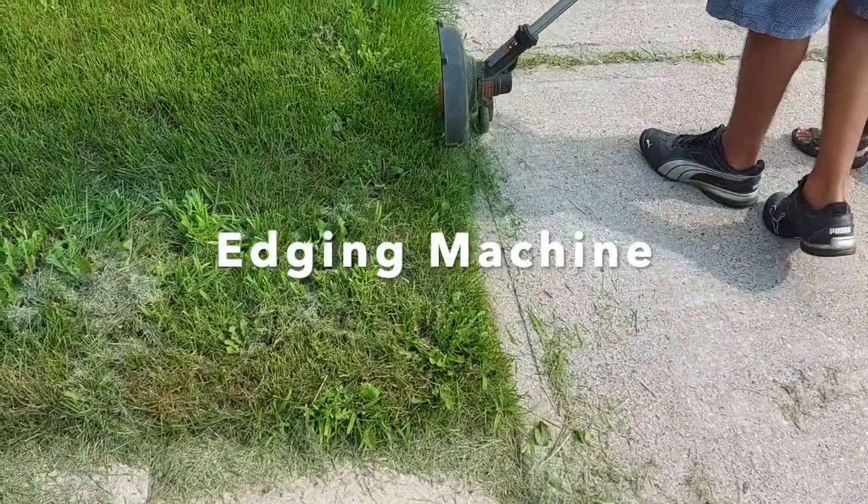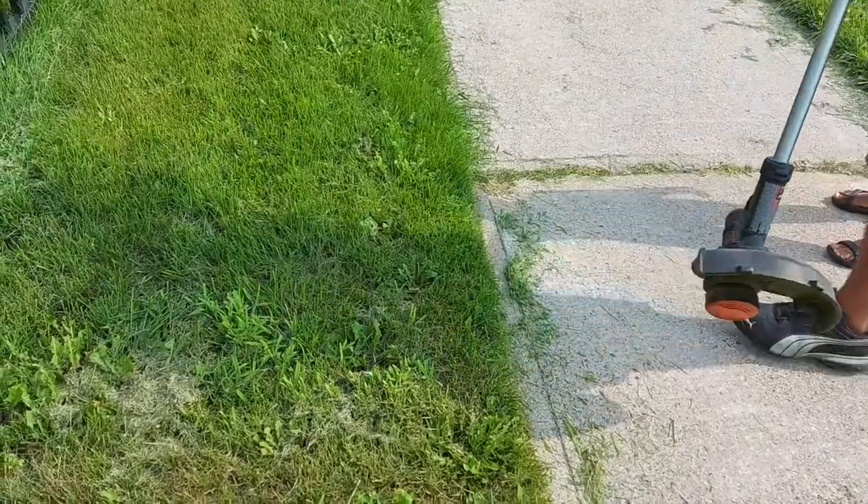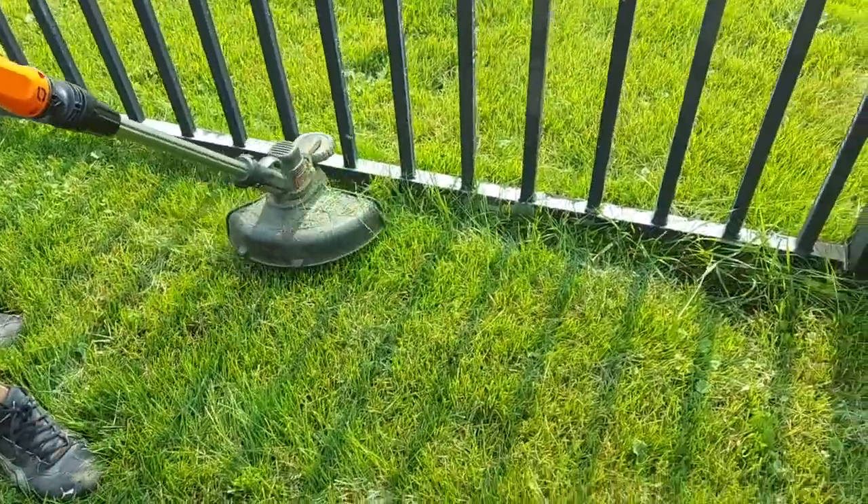Once the lawnmowing is done, we use this edging machine. The function of the edging machine is to trim the borders of the lawn.